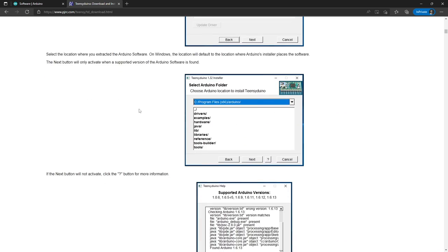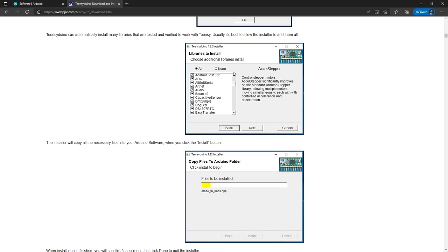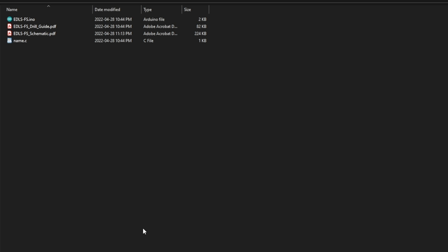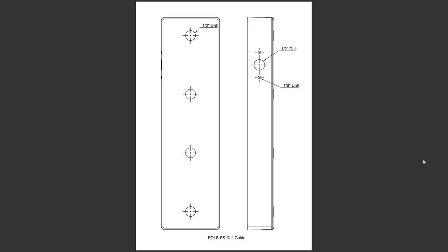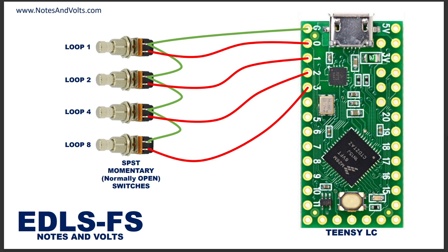Once you have your software installed, check the video description for a link to download the software for this project. When you unzip the folder you'll find a few files. One is a drill guide in PDF format showing the exact drilling locations for the box. The next file is the schematic. The wiring is very simple - here's the Teensy board. Starting with the pin labeled G, the ground pin, we'll take a wire from ground to one terminal on each switch.